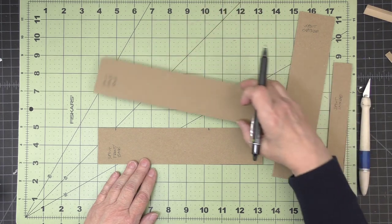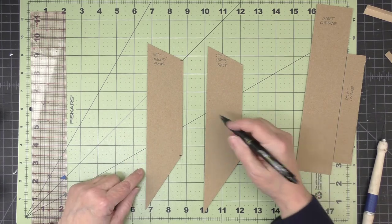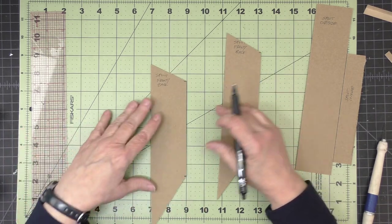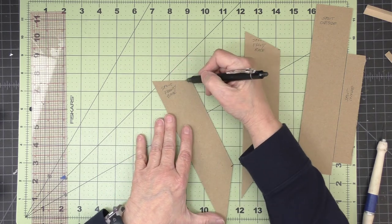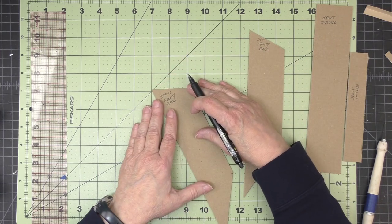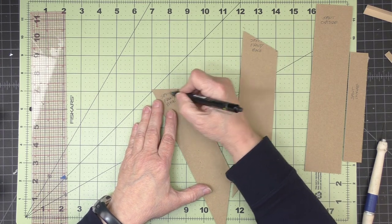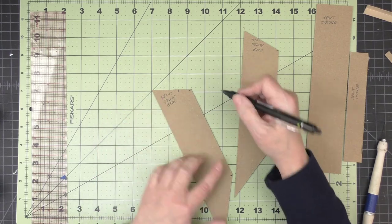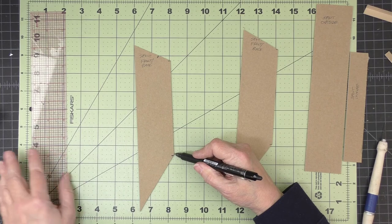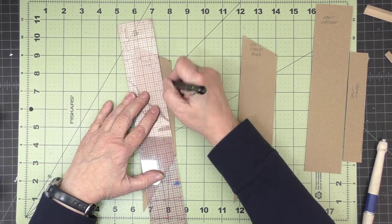I'll repeat that for my other front-back piece. Now that I have those cuts made, I want to make one more cut along the top edge. I'm going to measure an inch and a half using my dots on my gridded mat — an inch and a half along the top from the left edge. And I'm going to connect that mark to the tick mark down here on this corner. I'll draw this line so you can see what's going on.